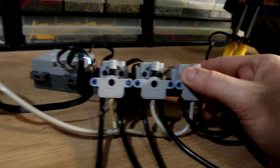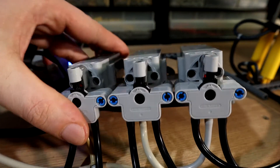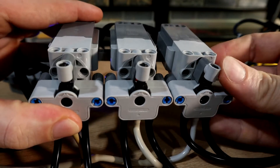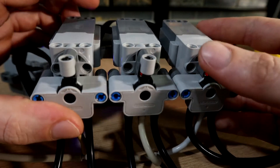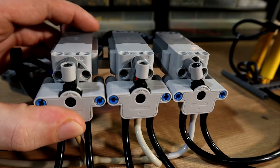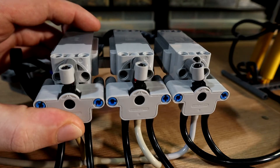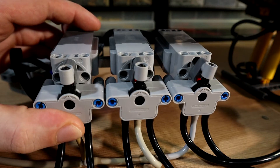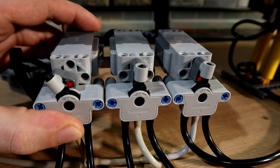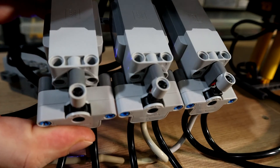If I move this over here — the valve design is also very simple. You can basically see that working there. If I do the multi-directional ones, it works fairly well and reliably.